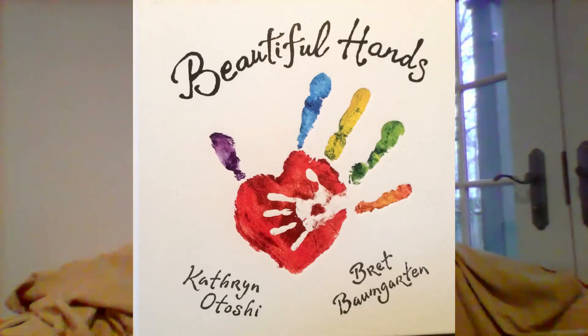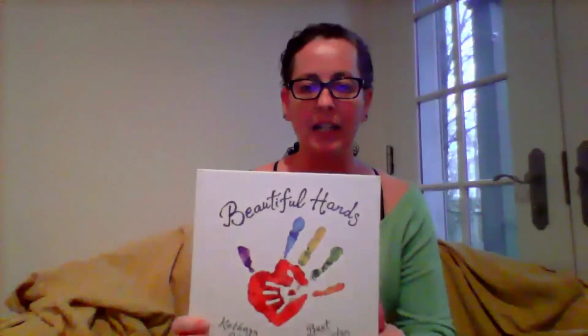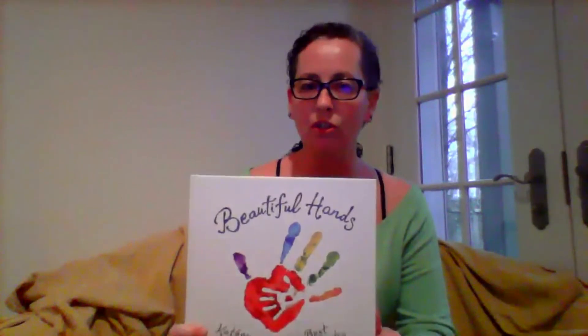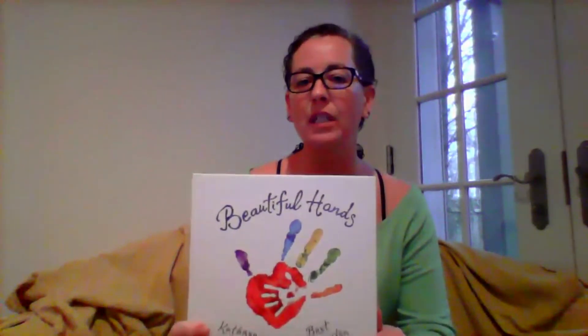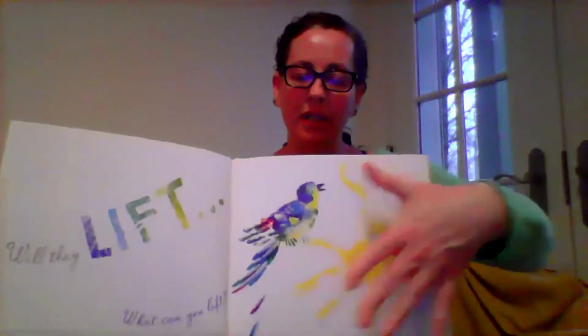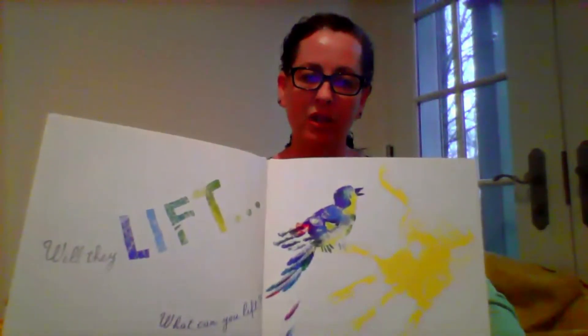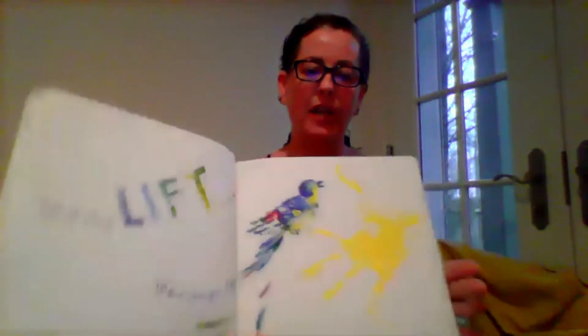Beautiful Hands by Catherine Otoshi. Now if you'll take a minute and go back through the video, you can pause on any of the still shots, photos that we have added of the book. And if you look at those illustrations closely, you will notice that every single illustration in the book is created with handprints. This one, for example, the handprint is the sun, and then the bird's feathers and feet have a little bit of handprint on that as well.